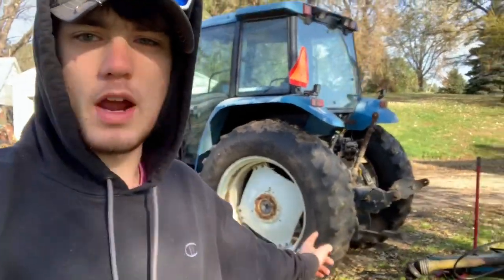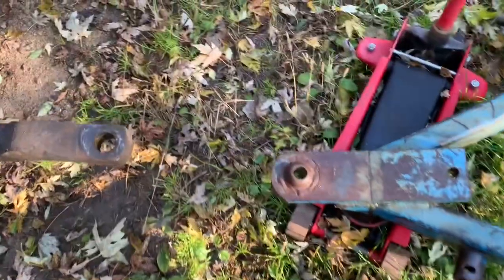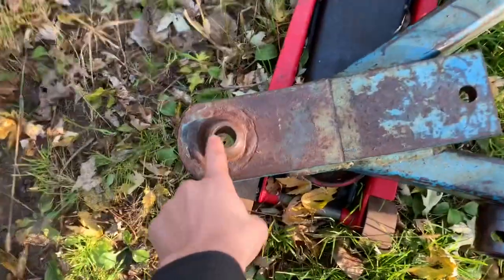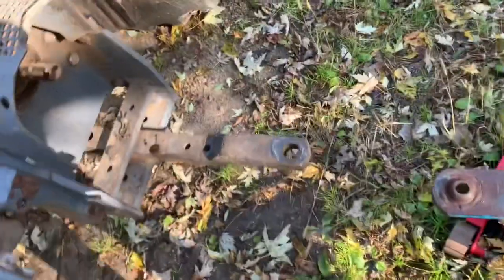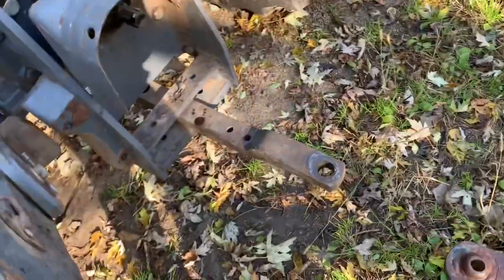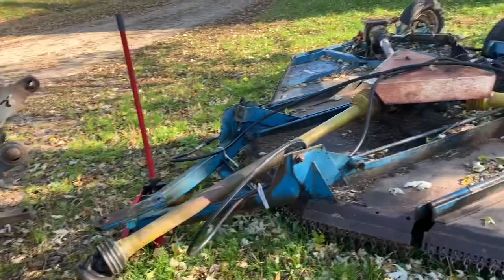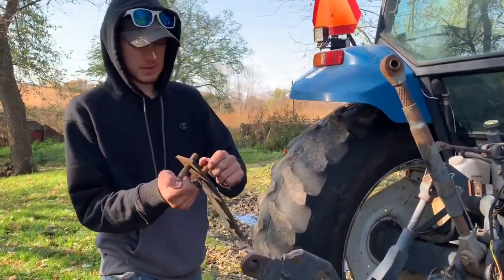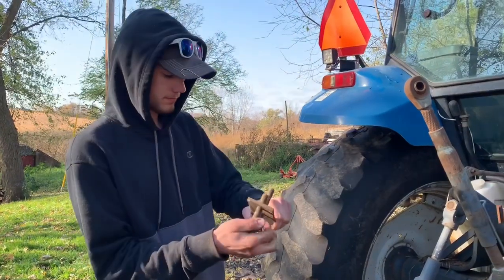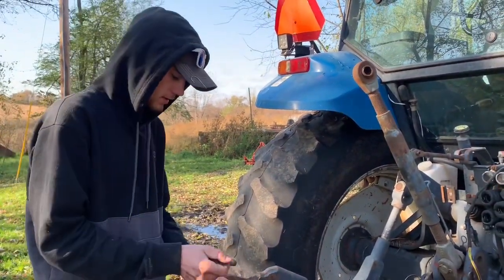I got the tractor backed up to our Ford Batwing and there's a special hitch that has to work with this. My grandpa fabricated it. Last year when I chopped stalks we had to put a different draw bar so this would work. This is the thing we put on the draw bar so this mower is able to hook up — it's something my grandpa made years and years ago.